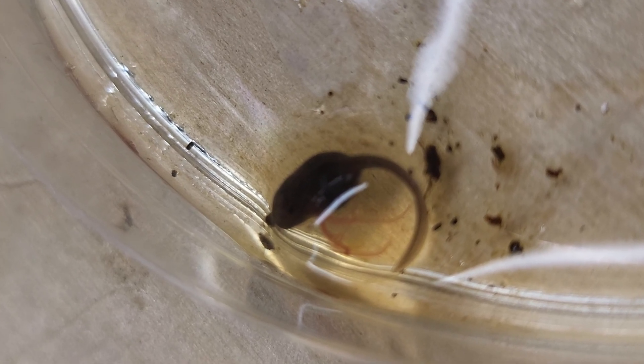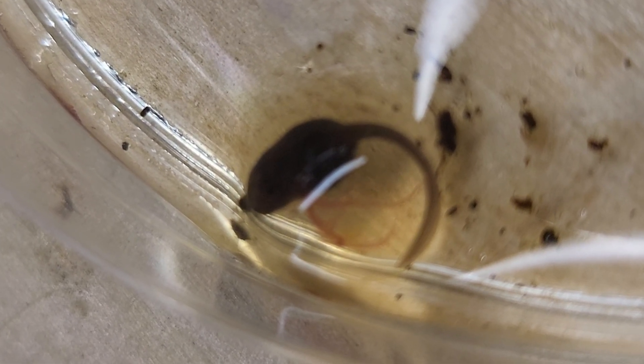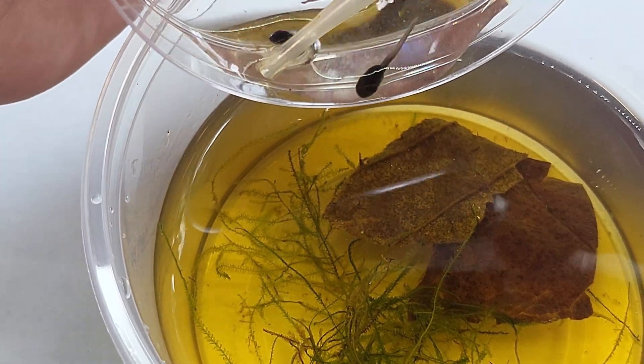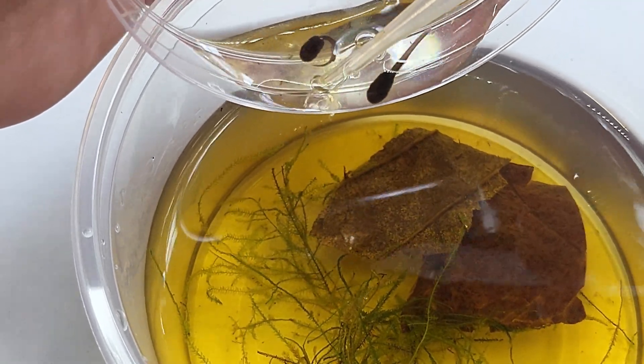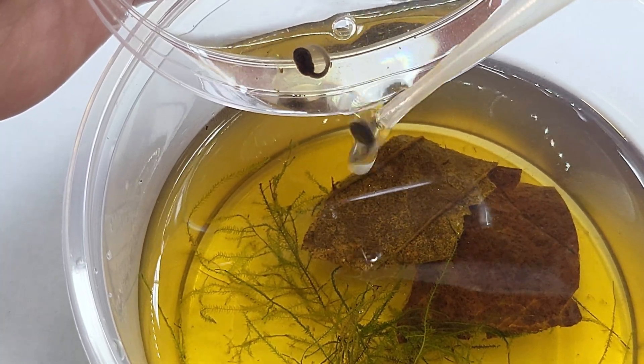Tadpoles from dart frogs are not like other frogs — if the egg is completely submerged in water they will drown. Now this is not my finest moment. As you can see I'm trying to transfer the tadpole that's ready to go into the water, but the water tension will not release on the edge of the petri dish, so it's a little rough here.